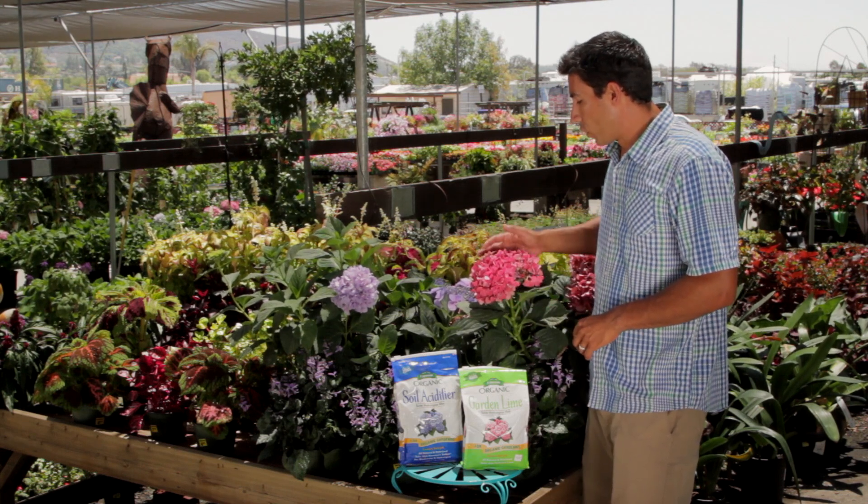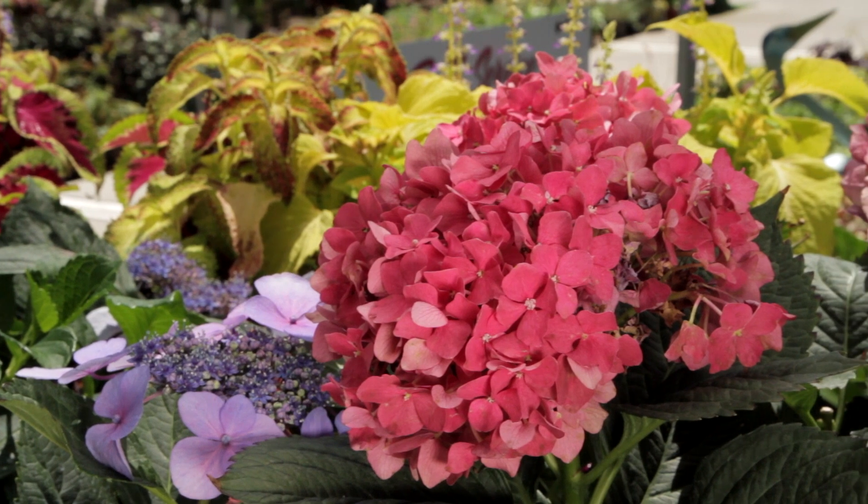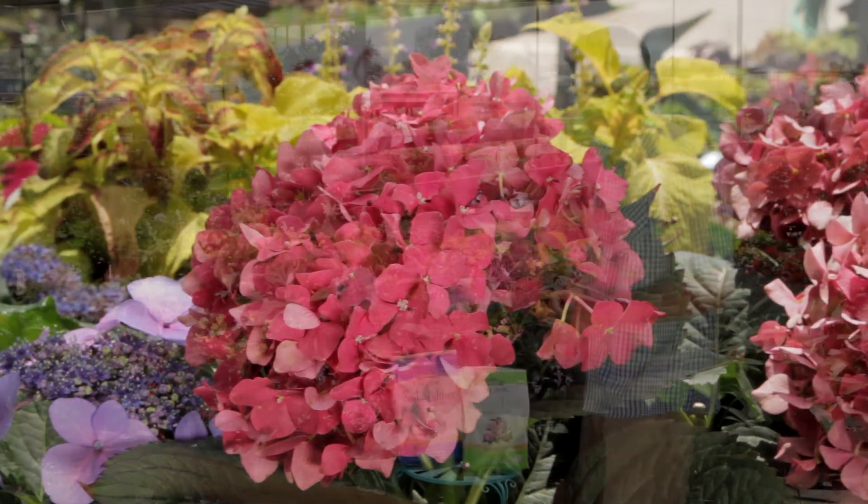Right here we have this wonderful pink hydrangea and next door to it we have a beautiful blue hydrangea. They're the same plant, but just by changing the pH a little bit you can change the flower color.